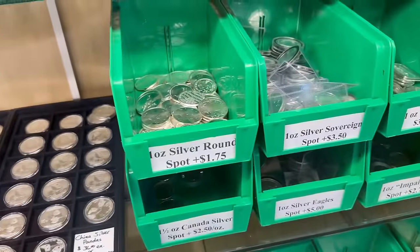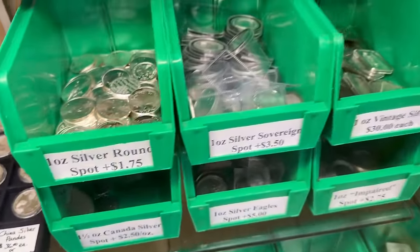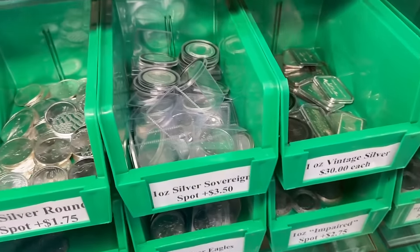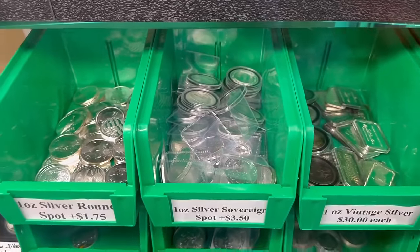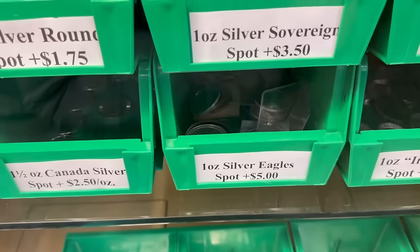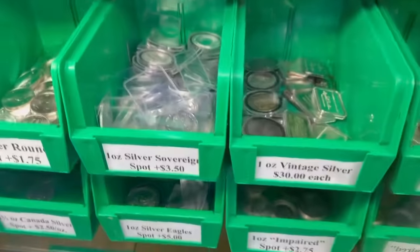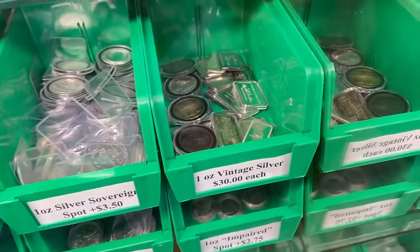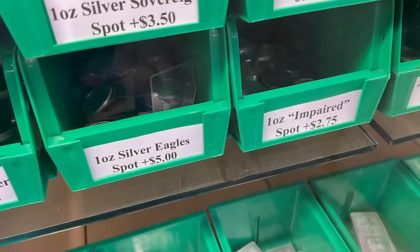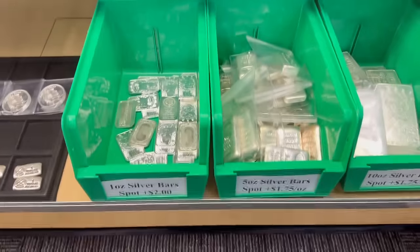In these bins we just have silver rounds — one-ounce and a half — Canadian mixed silver sovereigns that include Maple Leafs, Britannias, Philharmonics, Kangaroos, and I think there's some Australian Crocodiles in there. Silver Eagles individually are still at spot plus five. We got a fair amount of vintage silver left as well. Impaired silver Maples are spot plus two and impaired silver Eagles are spot plus three — I should probably get that updated.